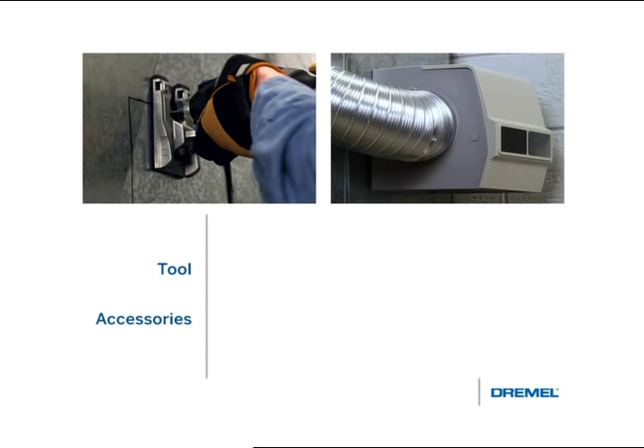For this project we'll be using a Dremel Trio, a multi-purpose cutting bit number TR561, and a pair of safety gloves — a must when working with metal.